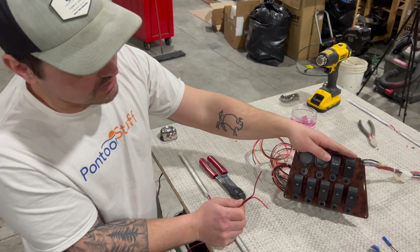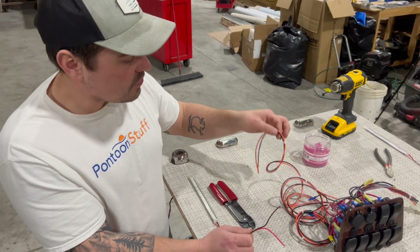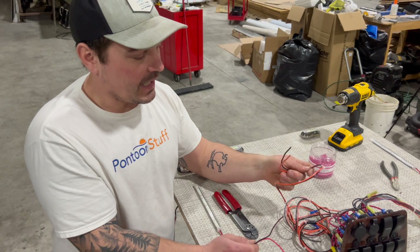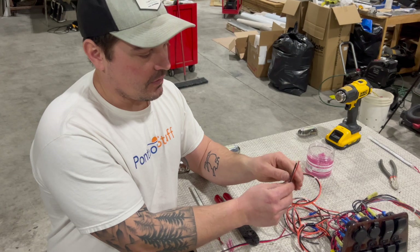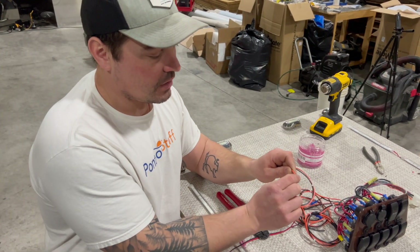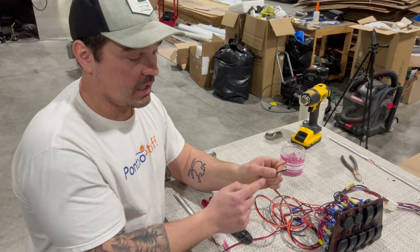I have a pontoonstuff.com switch panel here and there's an extra accessory wire coming out. There are a couple of them that are going to supply power to accessories. This happens to be an orange being the power coming out of the switch, and the black is going to be the ground.